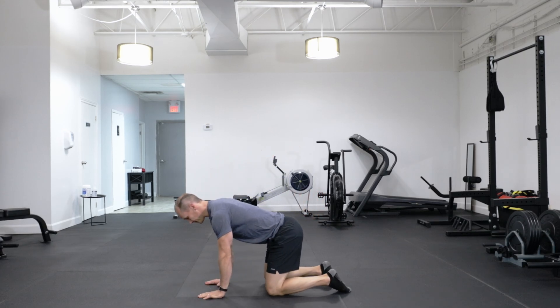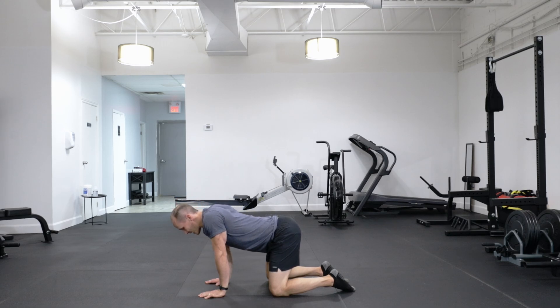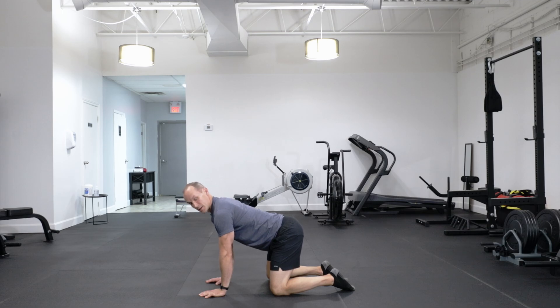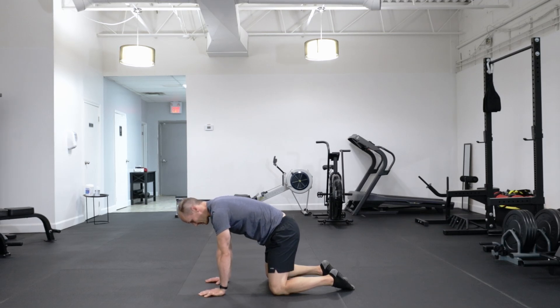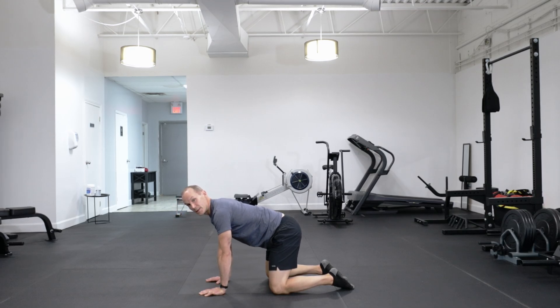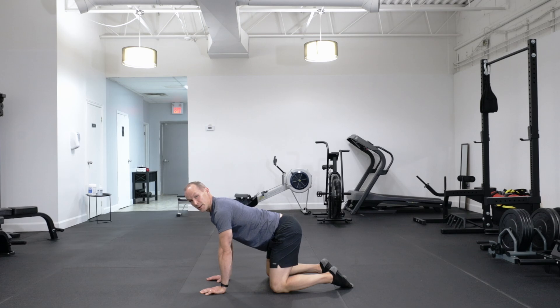Start off on your hands and knees. Drop your chest down and push away — just find that middle ground. Then press the lower back up and drop it down, and again find that middle ground. You don't need to do this every time, just sort of set the movement. We want a neutral spine and scapula not fully depressed, not fully extended.